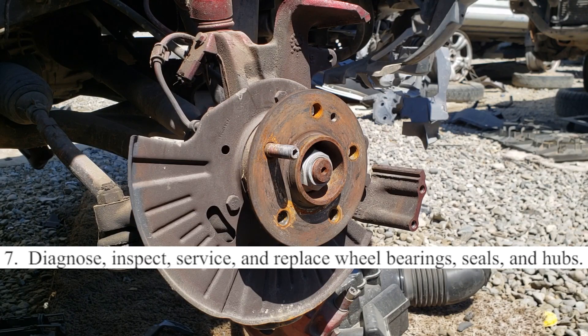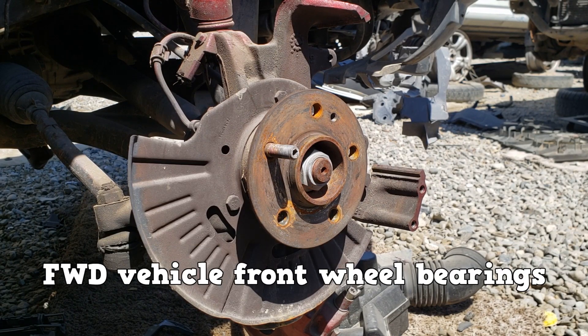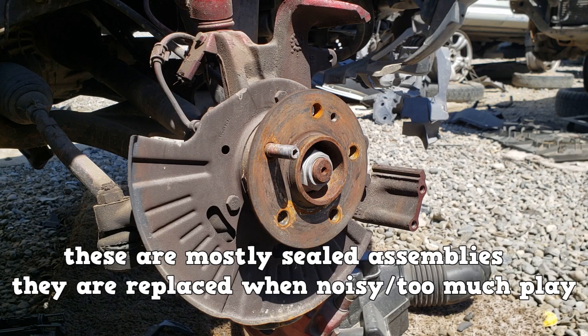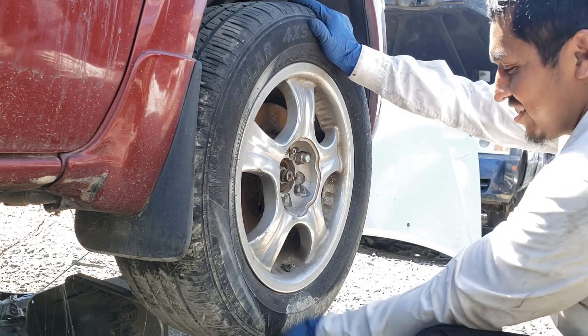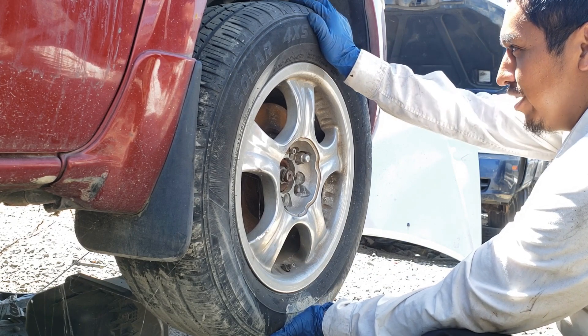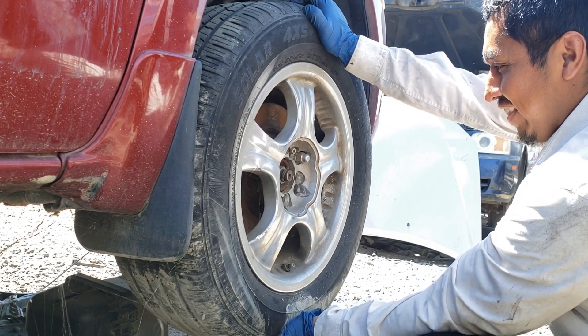Number 7: diagnose, inspect, service, and replace wheel bearings, seals, and hubs. The focus here is on a front wheel drive vehicle's front wheel bearings. These are mostly sealed assemblies, replaced when they become noisy or have too much play. To check the play, grab the tire at the 12 o'clock and 6 o'clock position — one hand pushes, one hand pulls — and alternate that way. No play is felt.